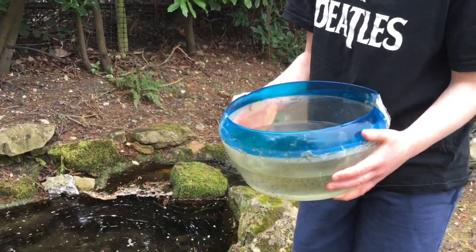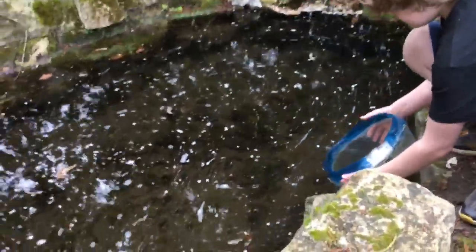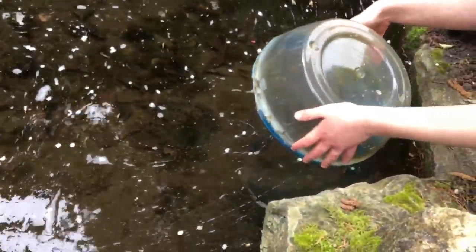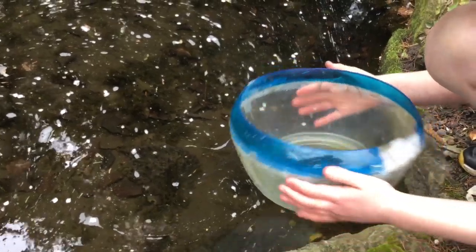Now we're going to place the frog spawn into here. It will sink to the bottom with some other bits down here and it should be normal from there.